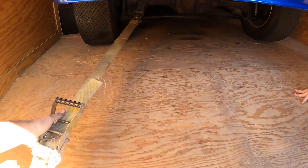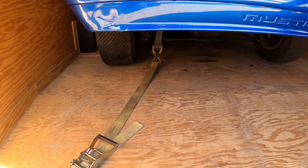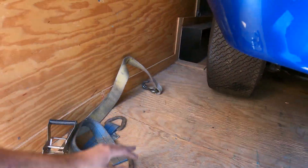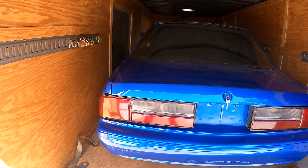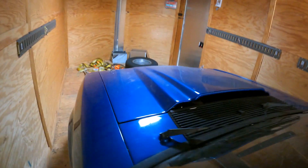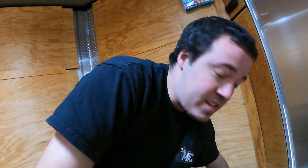We're going to get this thing unloaded, look it over a little more since I loaded it quickly at the house, and then we're going to park it for a couple weeks. We'll check the front end — it might be different, it might have brakes. Actually, I don't think it has brakes.